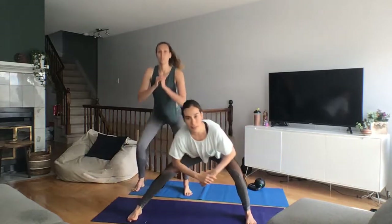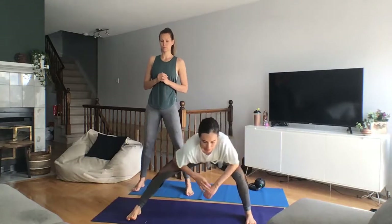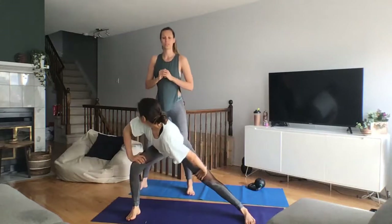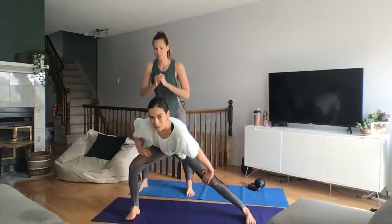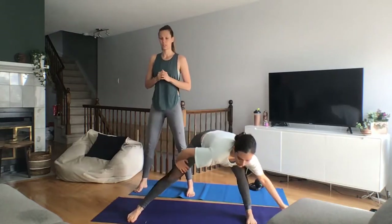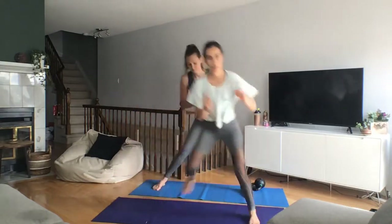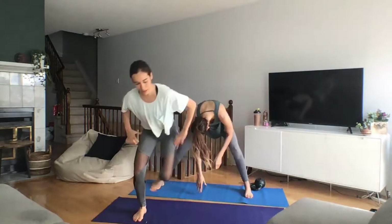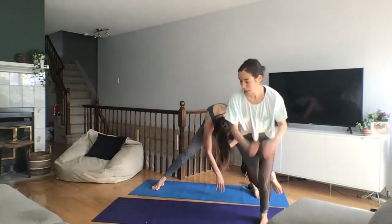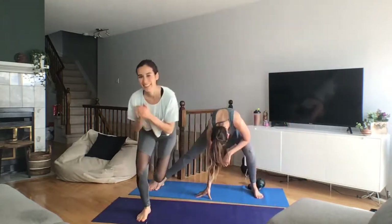Lateral lunges, staying low. So much cracking. For the lateral jump, I'll just do the mountain climbers and jump sideways after. Going into skaters — hopping from one leg to the other, just getting ready for those lunges. A little bit more balance. Try to get a little bit lower if you can. Explode. Find the balance.